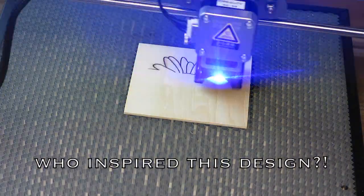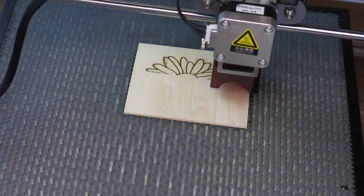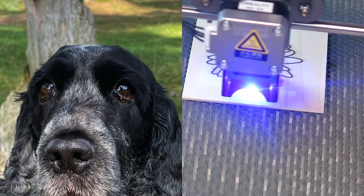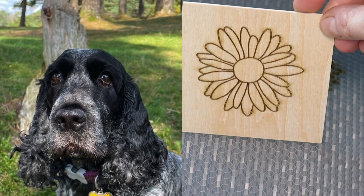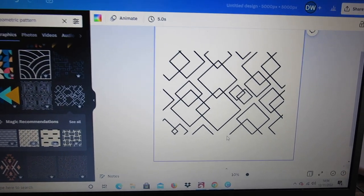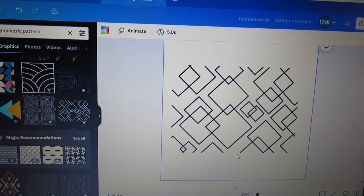Another design for a drinks coaster was inspired by — well, I'm sure you can guess. This next part is where I think I can make some great designs and create some really nice furniture using this laser.